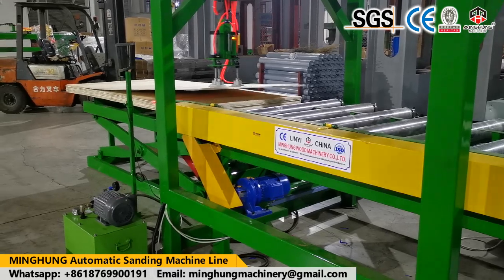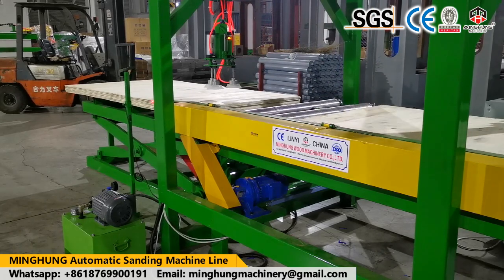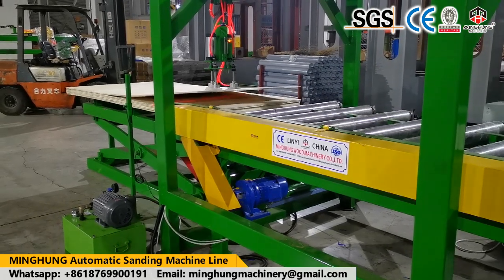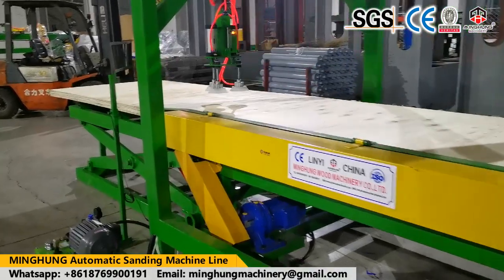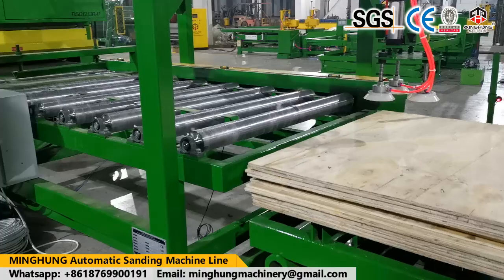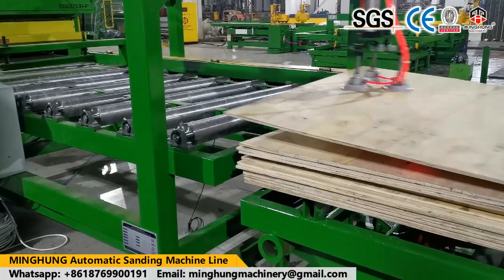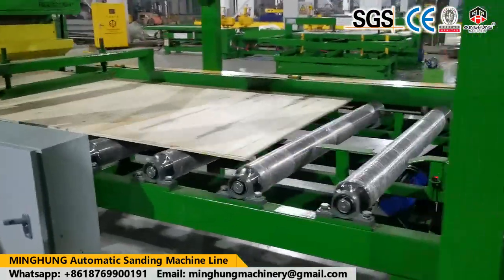According to the function and result you want, we offer the suitable plywood sander. For example, if you want to improve production capacity and make sure plywood thickness is balanced, the double-sided calibrating machine is a good choice because it can sand both sides of the plywood at the same time, with a thickness error of plus or minus 0.04 mm.